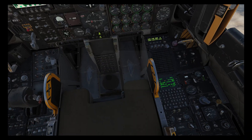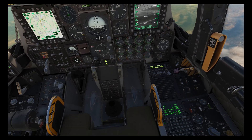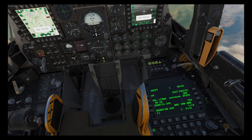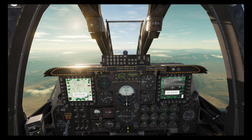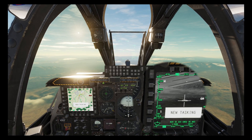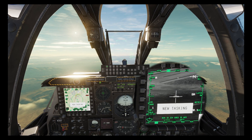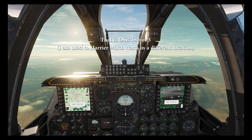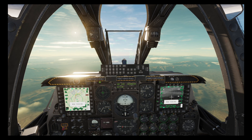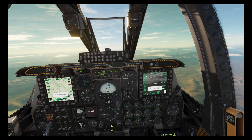I'm going to set my laser code to 1111, and we can do that from either the CDU over here but typically it's easier on the UFC. I'm now going to assign that as the laser code that our lightning pod uses by pressing OSB 3. I'm not going to use laser spot search but I'm going to assign that code 1111 as well.